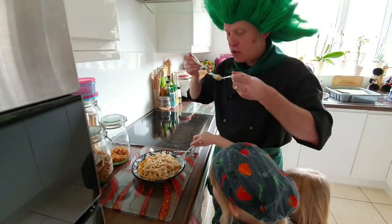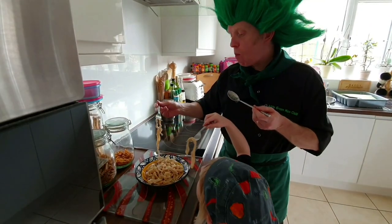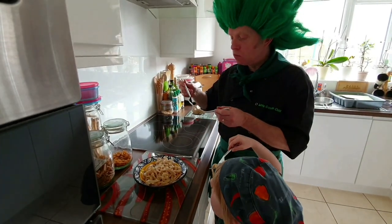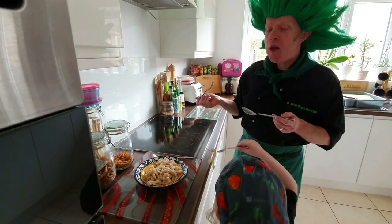Lovely. It's warming my tummy up. Yeah, it's lovely isn't it? Mmm, that is delicious!